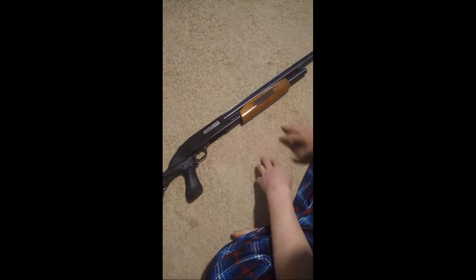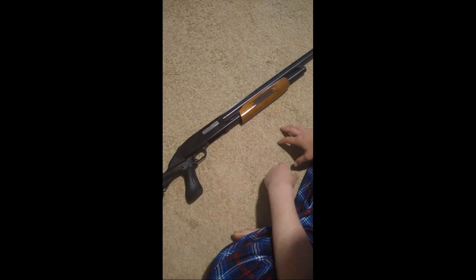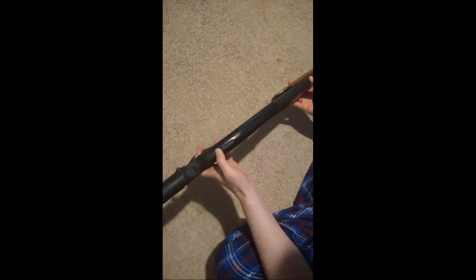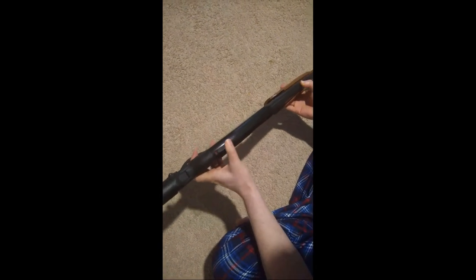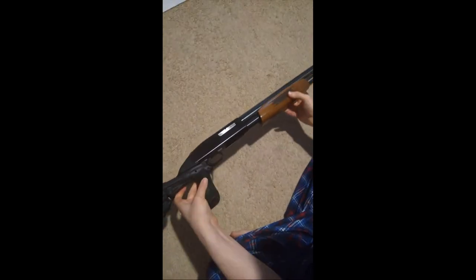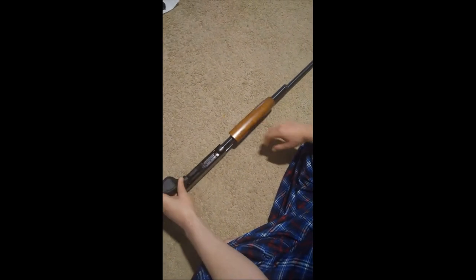I don't know for certain, so I could be wrong — there's your caveat, don't crucify me. Step one: weapon in a safe direction, weapon on safe. In this case I have a rear receiver-mounted safety that slides up and back. As you can see here, red means dead — in this case we're on safe.